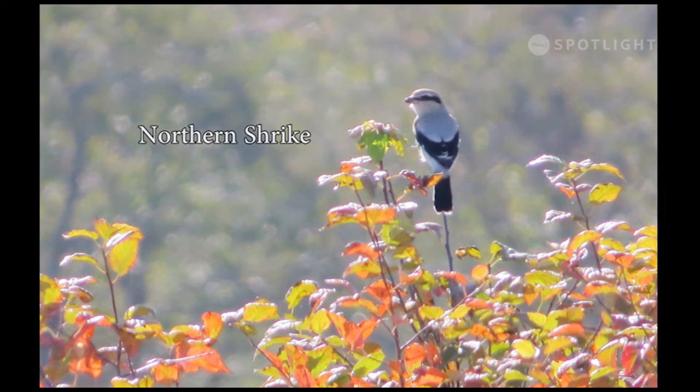Shrikes are predatory songbirds with hooked bills that feed on insects and small vertebrates, and even animals as large as sparrows, shrews and mice. Though rare, they sometimes winter on Vancouver Island.